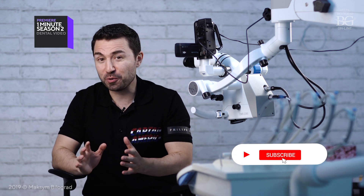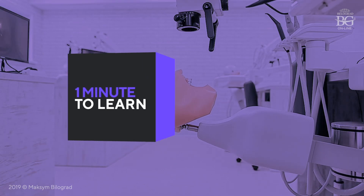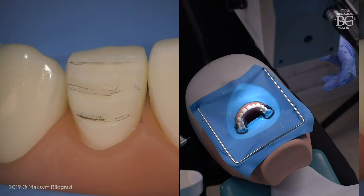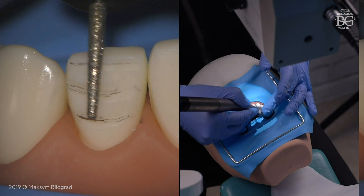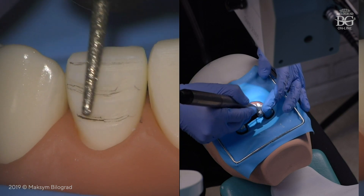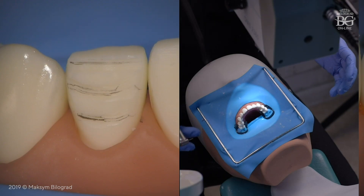This is episode number eight of popular one-minute dental movies. During this one-minute dental series, we will discuss three planes of preparation for porcelain veneer. This type of preparation is considered to be one of the most conservative because it is absolutely anatomically driven.